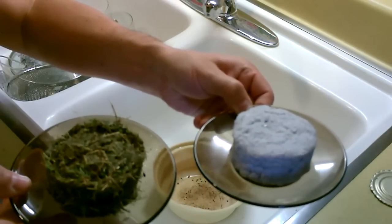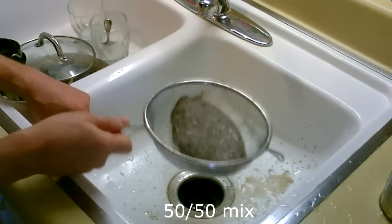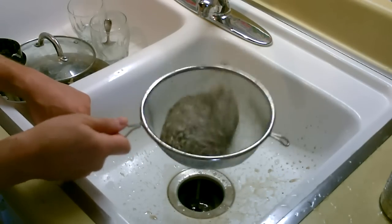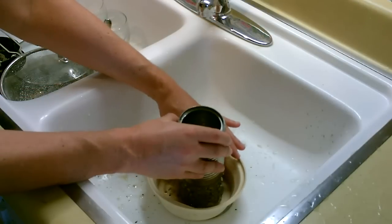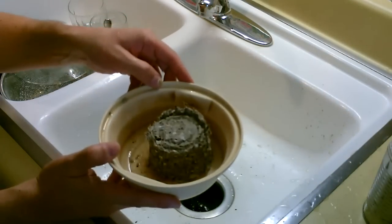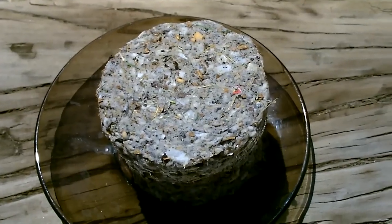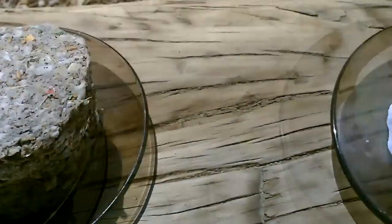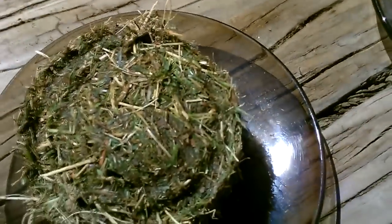Just make sure they're really dry and then you can burn them in a rocket stove or whatever. Here's a close-up on them. That's the 50-50 mix of paper and weeds. That's solid paper. That's solid weeds and leaves.